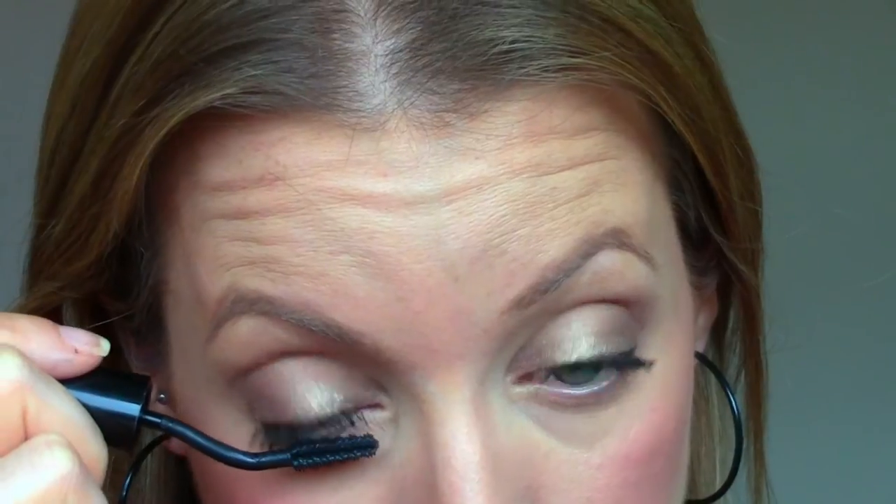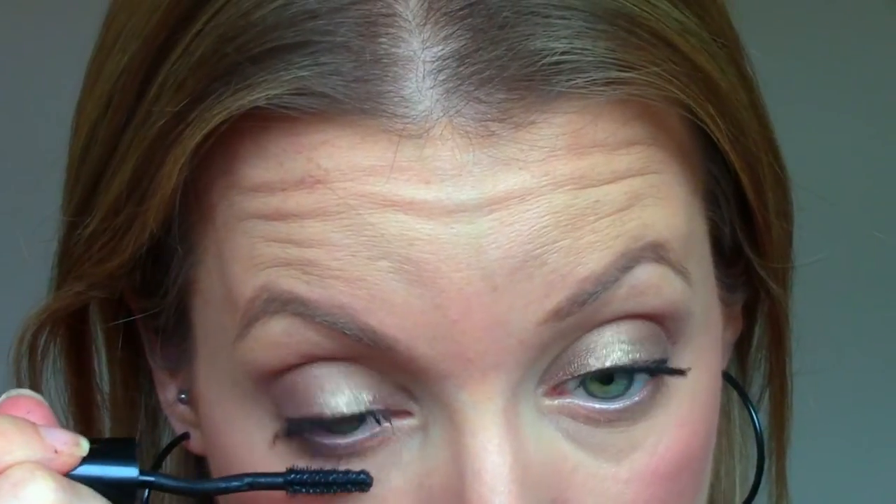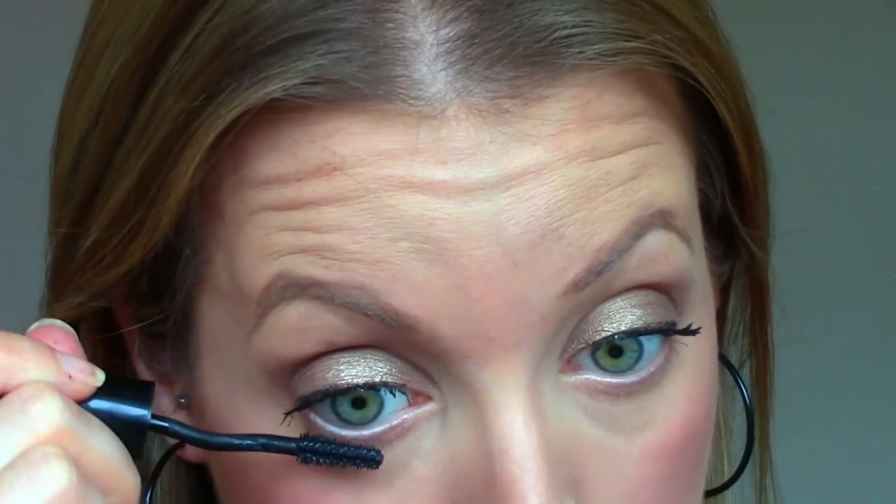Moving on to my bottom lashes — because of the shape of the bristles, some being longer than others, it's a little trickier. You have to make sure the longer end of the brush is pointed towards your bottom lashes. It's definitely not my favorite for bottom lashes and takes a little getting used to. And there's the finished lashes — quite dramatic looking, right in my alley. Lots of volume, lots of length, no clumps — in my opinion, this is a win.